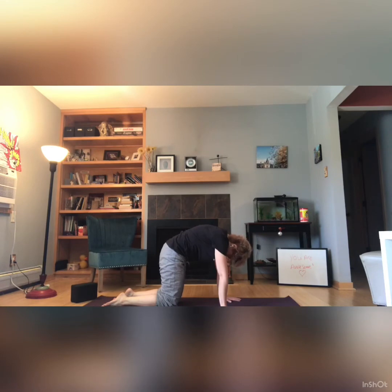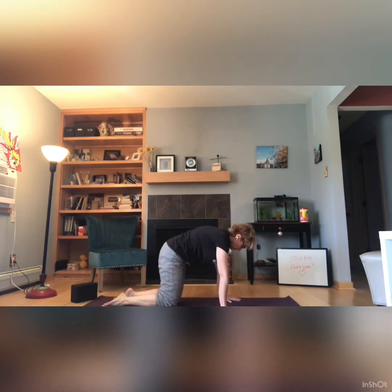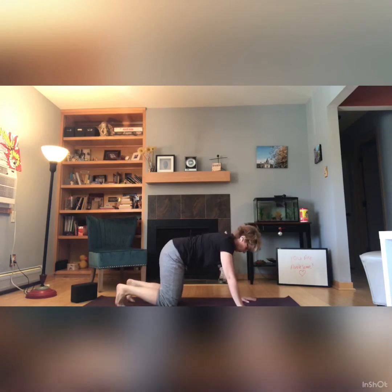Arching the back like a cat on your inhale, and then exhale, sinking the belly and raising the chin on the exhale. Inhale, arch, tucking the tailbone, and then exhale, sinking. Then bringing in some lateral movements to the spine — looking from side to side, and then maybe doing some corkscrews. Loosening up the back and the spine. Bringing the palms forward a bit.